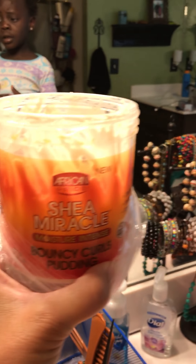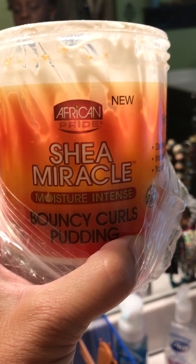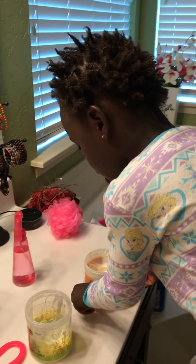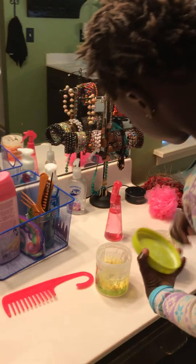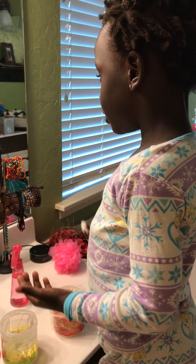Let's see what this one is called. What's that called? Shay Miracle Bouncing Curls Pudding. Yeah, it makes your hair curly. So you probably need to do this — you rub it in, then put the lid on. You always put the lid on. You can put one dip. I think that's enough, Mercy. That's enough.